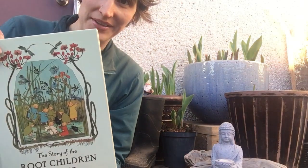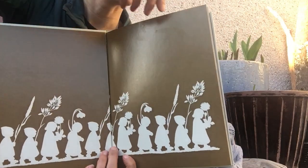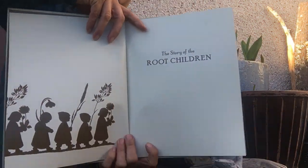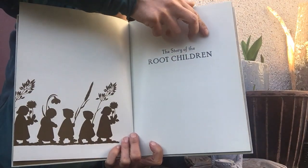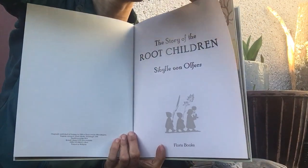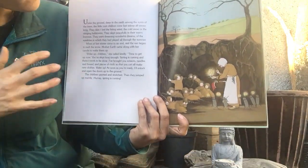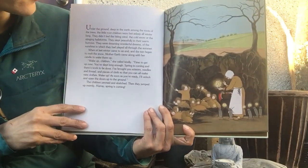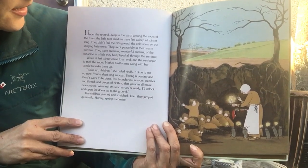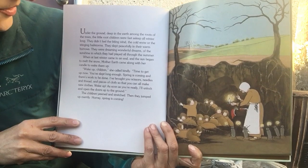So here we go — The Root Children. Under the ground, deep in the earth, among the roots of the trees, the little root children were fast asleep all winter long.